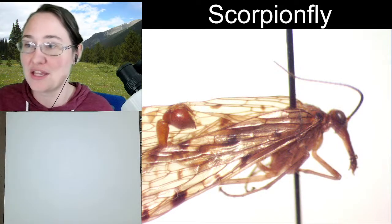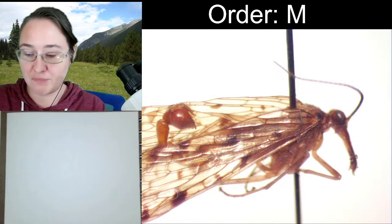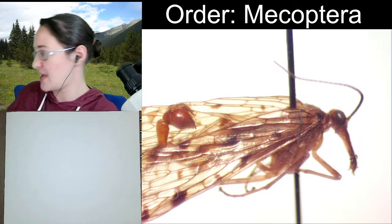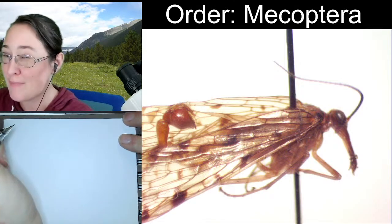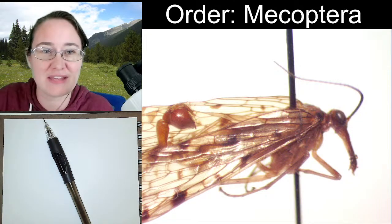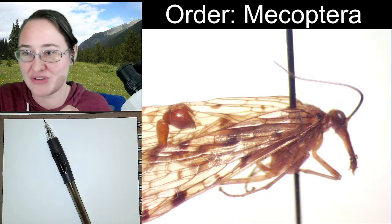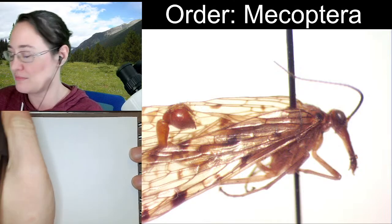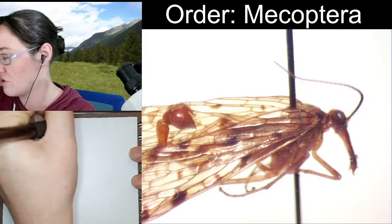Scorpion flies are in the order Mecoptera. I think these would be the only family in Mecoptera that we would probably draw together, though I might have a hanging fly we can look at. I don't think Mecopterans have a common name — they're such a unique group of insects that they don't even really get a common name, unless you want to call them all scorpion flies.